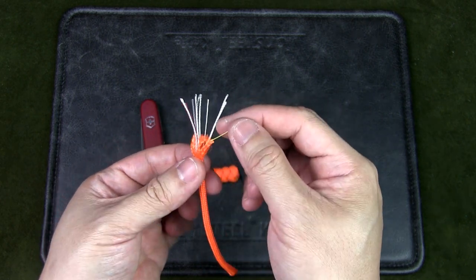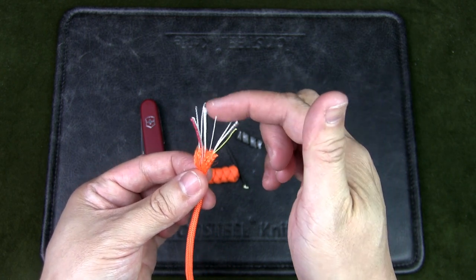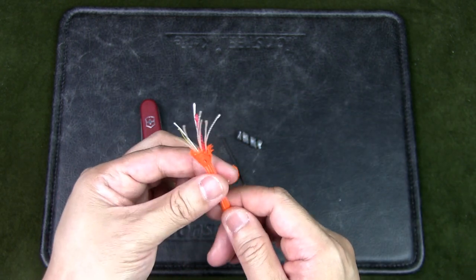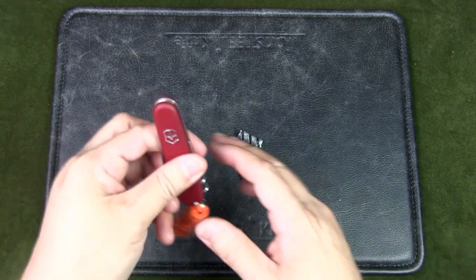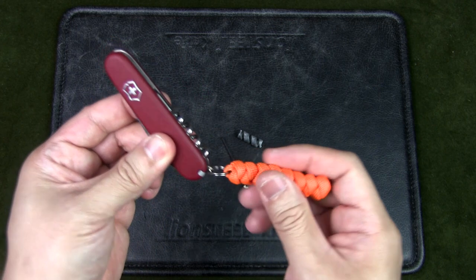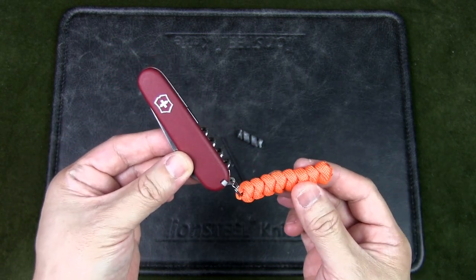Specific to this fire kit is a red fire tinder strand that runs the entire length of your cord — a great flame extender. You also have some line for fishing if needed, and a cotton line for repairs. You can create a cobra lanyard and attach it to the end for a great kit attached to your Swiss Army knife.